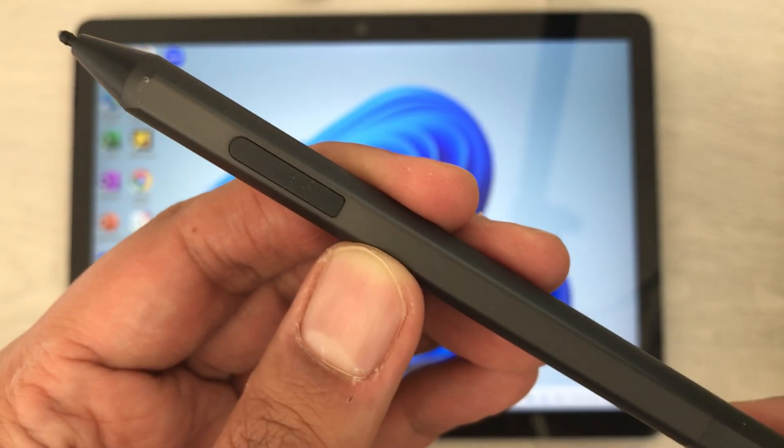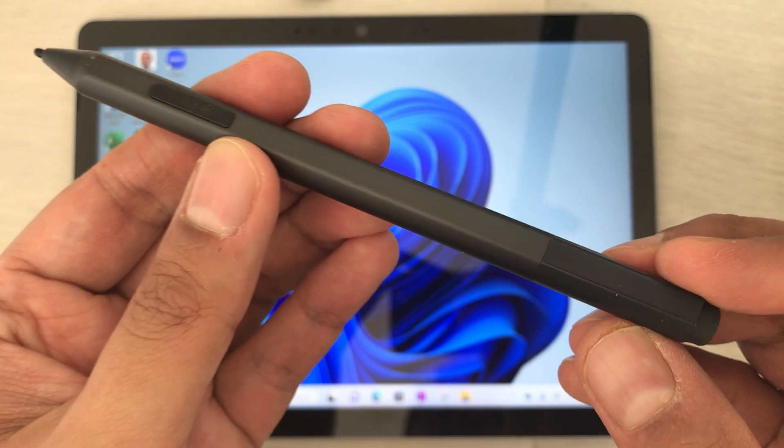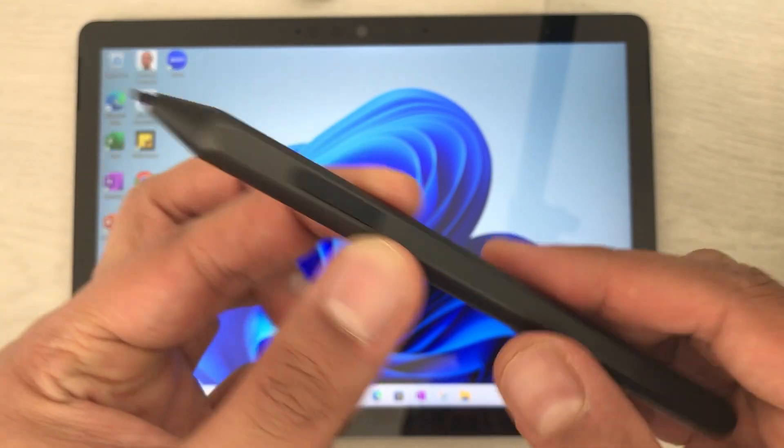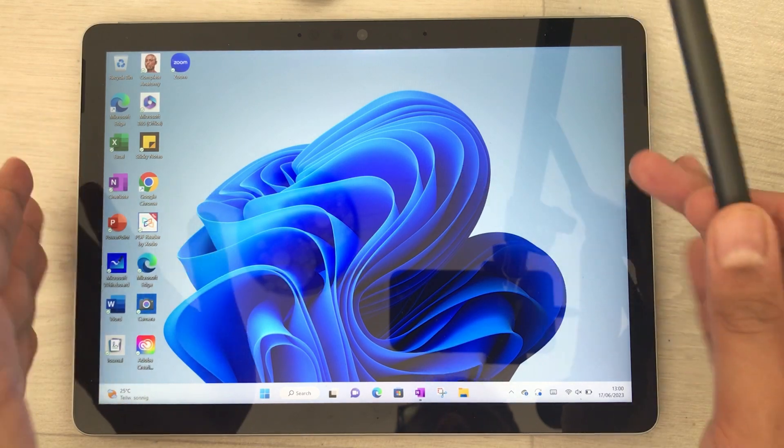Hello guys, I hope you are doing really well. Today I have with me the Microsoft Surface Pen, and in this video I will show you how to connect this pen with the Microsoft Surface Go 3 tablet.